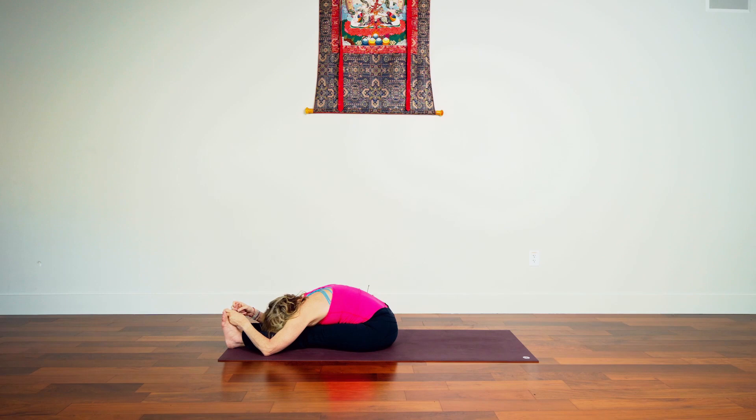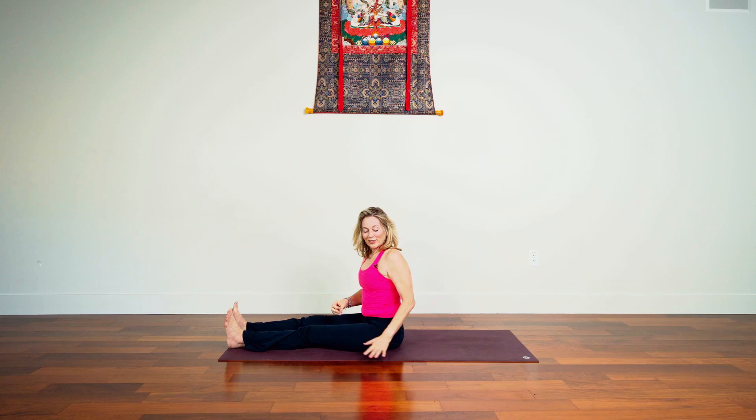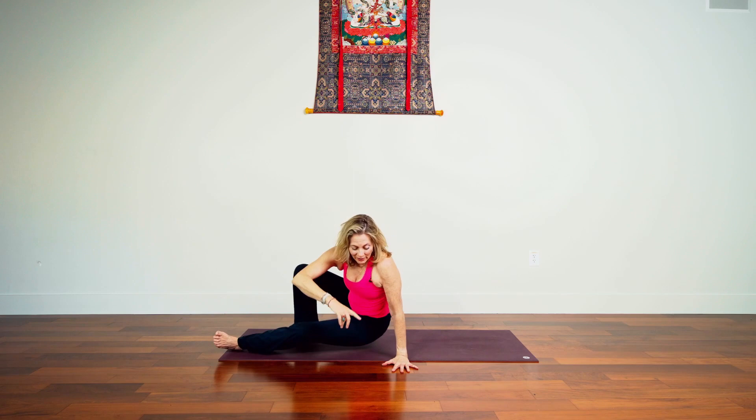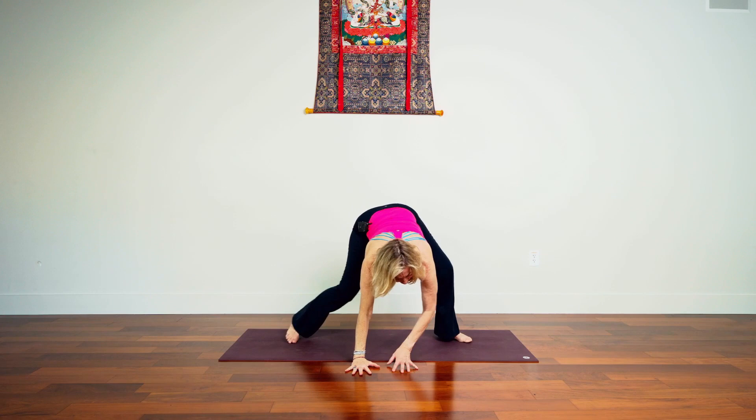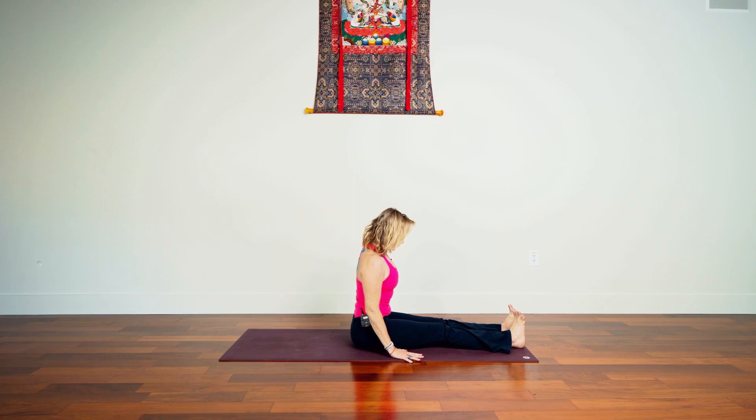Rooting into the sit bones, keeping your feet flexed. Then slowly we inhale, come back up. Take the left hand to the floor, bend your right knee, right foot down, lift left leg up, sweep it through, right hand down, right leg through. Good — back to dandasana, staff pose. The mountain pose of seated poses. That same level and quality of attention.